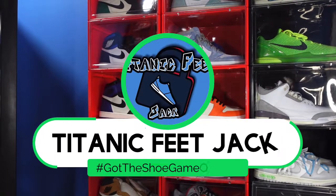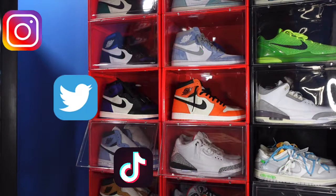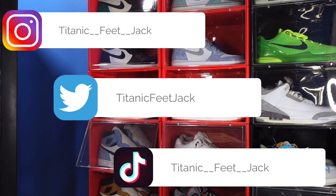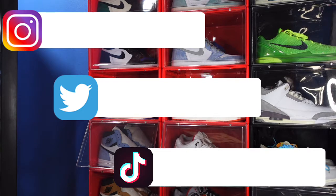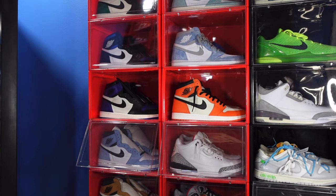What is going on everybody? It's your boy Titanic Feet Jack and I'm back at you again with another video. I'd like to welcome you guys back to the channel if you guys want to continue to follow me along this journey as I build my sneaker collection. There's a list of my socials right there.